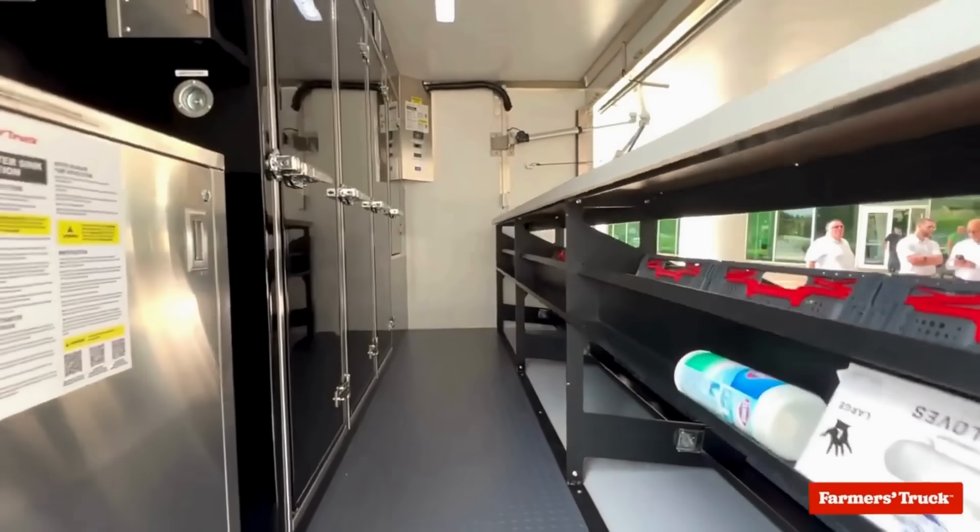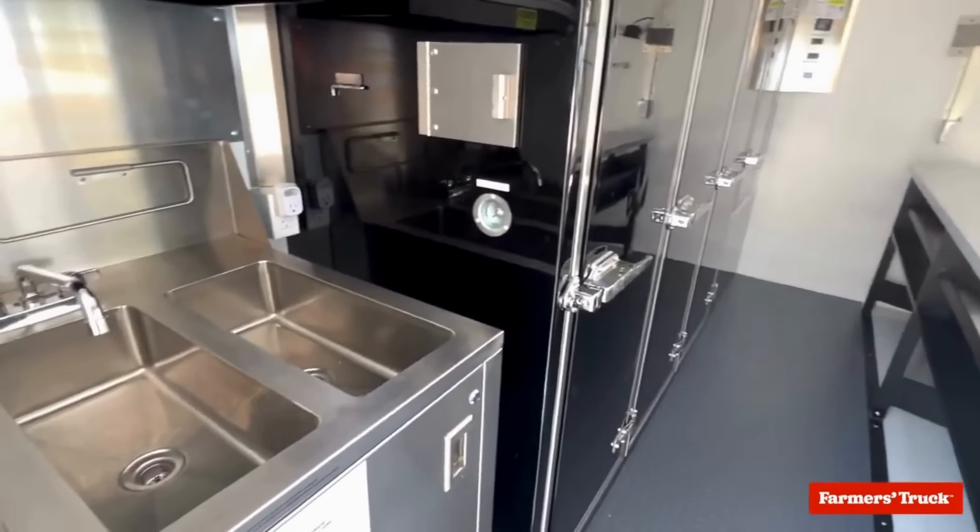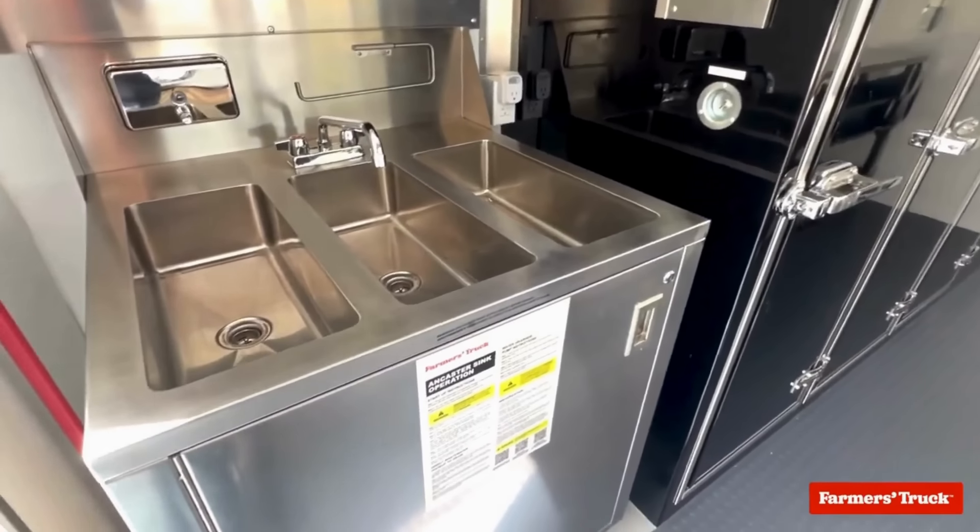The countertop provides a proper work surface, and an optional three-compartment sink complements the market with food tasting and literacy activities.